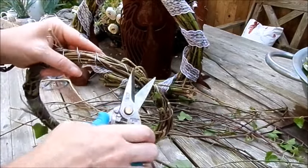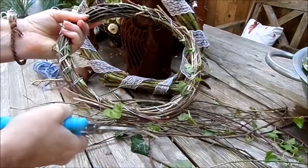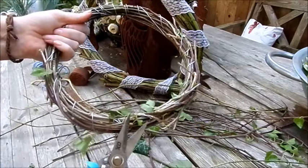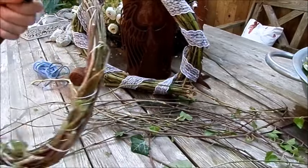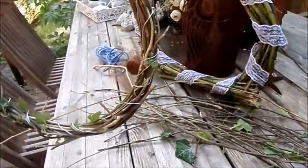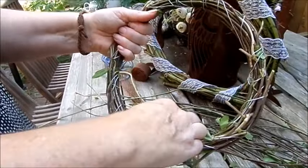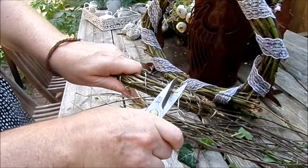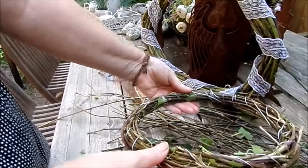Zuschneiden – restliche Blätter, die überstehen, auch weg. Kranz fertig zum so verwenden, zum Beispiel als Schwimmkranz in einem Wasserbecken, Deko-Becken, um als Deko den kleinen Springbrunnen in der Mitte zu halten. Sonst schwimmt er dann immer auf den Rand und spritzt raus. Als Türkranz zum Hängen, zum Legen – wie man das möchte.